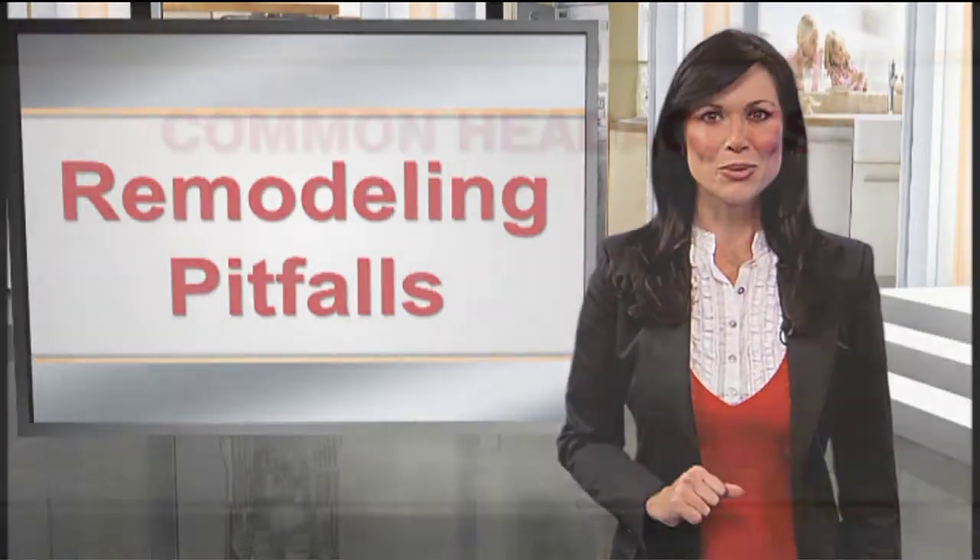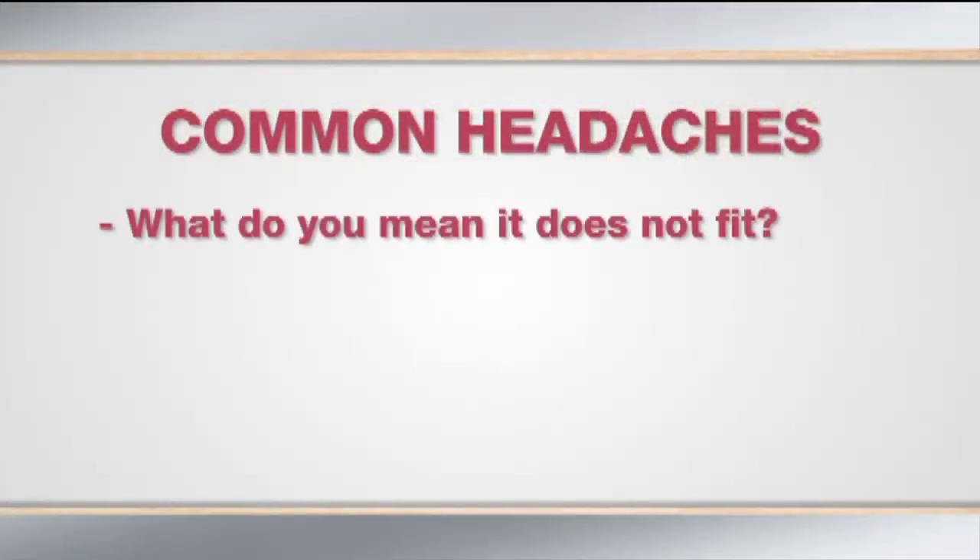In other words, you have less installation height than the industry standard of 34.5 inches. You go to the store and buy a new tall tank dishwasher. The installer brings the unit to your home and readies it to slide into the opening. Headache number one: the new dishwasher is taller than your opening.